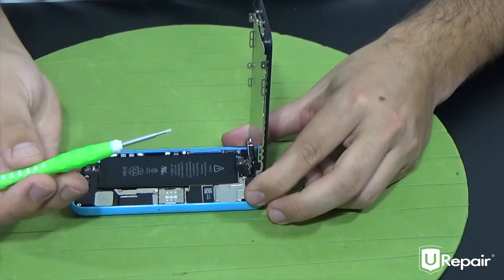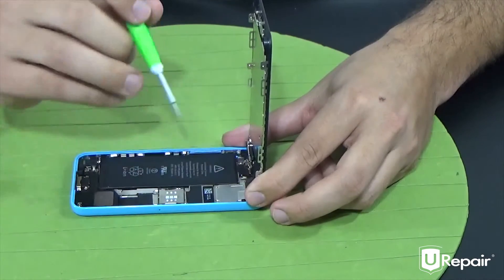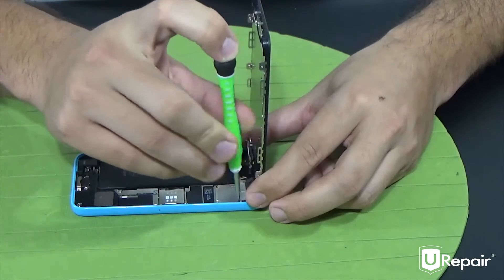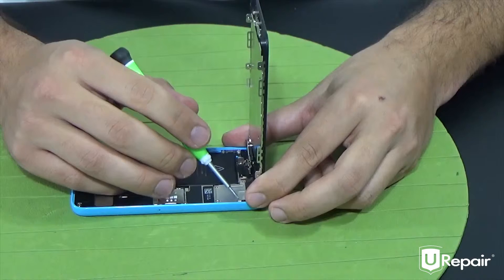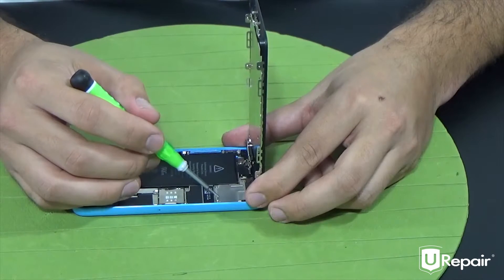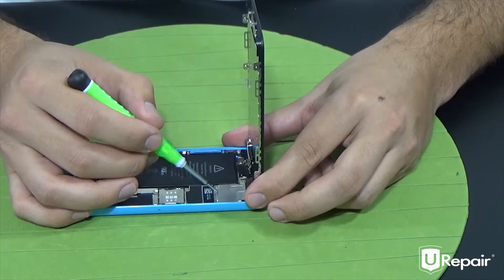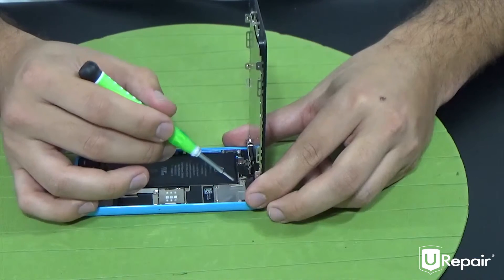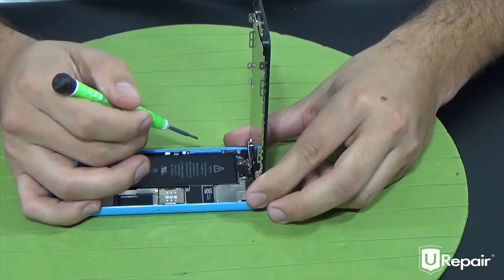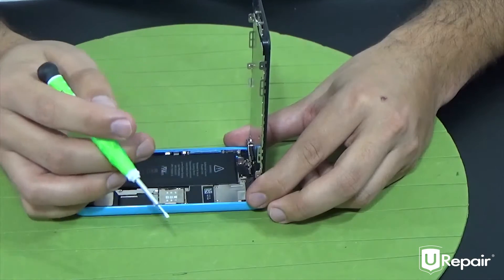Let's talk a little bit about the screws — you have three different types on this plate. The one on the top right is the longest one of all. The two on the bottom are the same exact size — the smallest ones — that's how you know which ones go on the bottom. The one on the top right is the longest, and the one left over goes on the top left. Another way to tell: the one on the top right is not very magnetic, so that's how you can tell these apart.